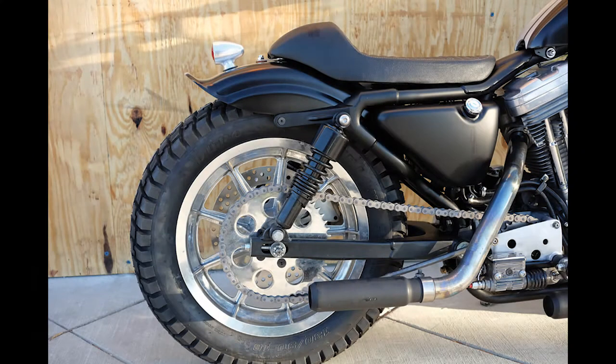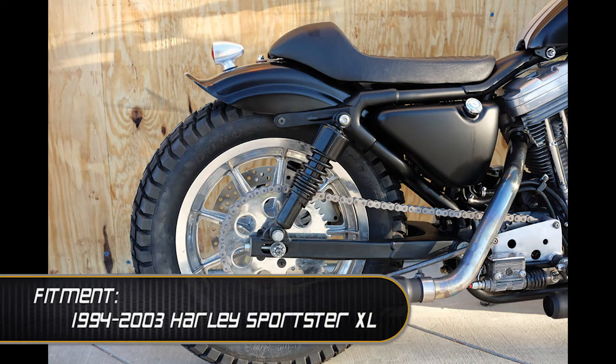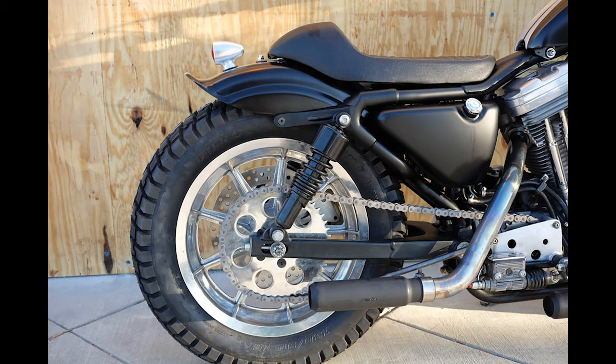This fender was made to be a direct replacement on your stock 1994-2003 Harley Sportster XL models. While this fender is meant to be a bolt-on application, you will have to cut your struts in order to install this fender and achieve that really cool chopped look.